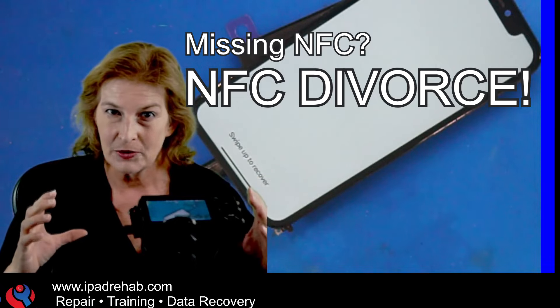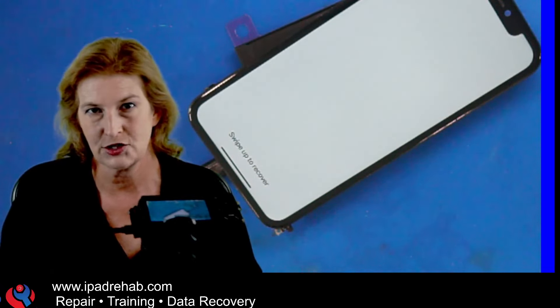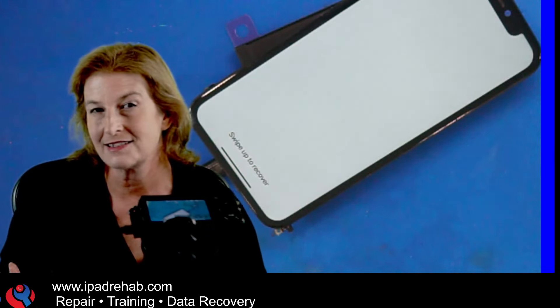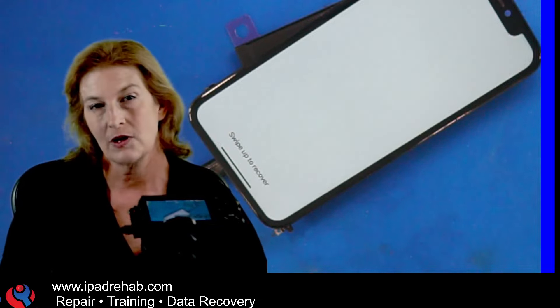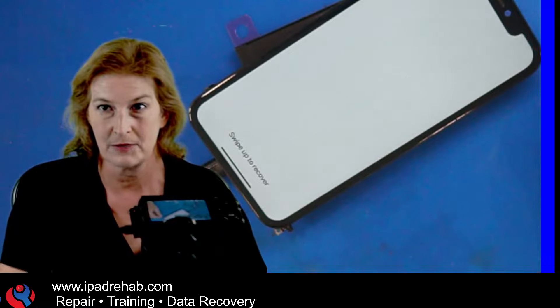This is what I call the NFC divorce process. When the top board alone doesn't detect its matching NFC — the Apple Pay chip, the Near Field Communications chip — when it doesn't detect its native NFC, it will hang on the last digit of the passcode and take you to swipe up to recover.